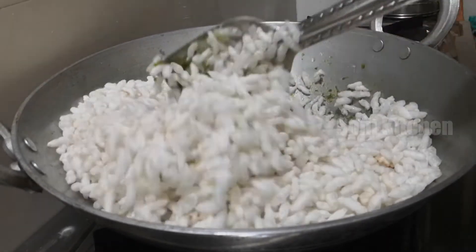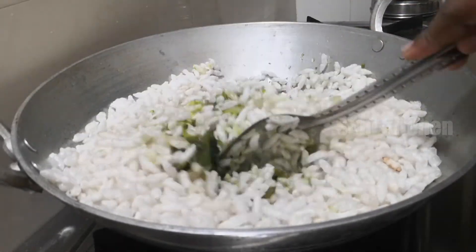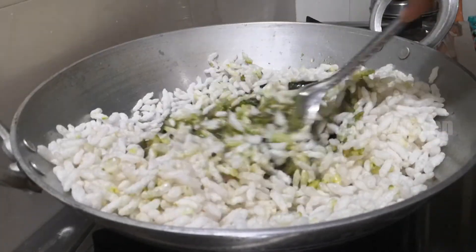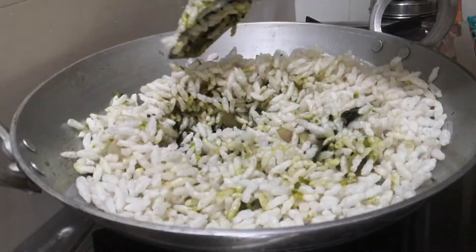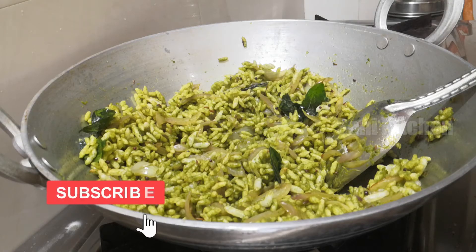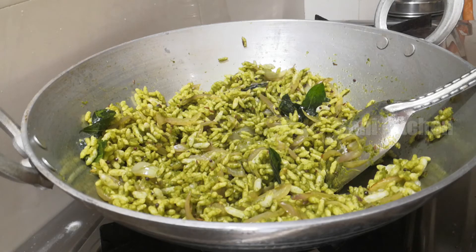Mix. At the end we will cook it. Now our green masala is ready. Add the dry ingredients.